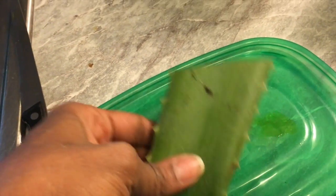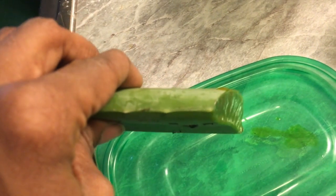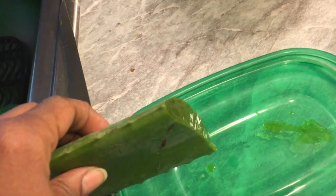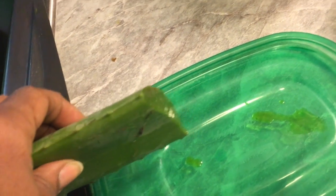Now if you've never used aloe — which would be kind of shocking — this is what it looks like when you cut it off. I wouldn't say it's super messy, but it can be messy if you're not careful, and it will stain your countertop, your clothes, and so on.